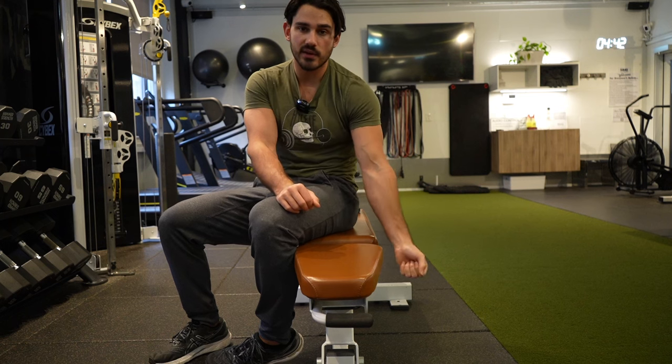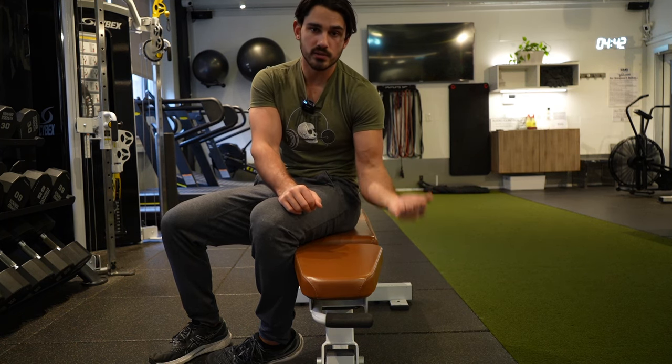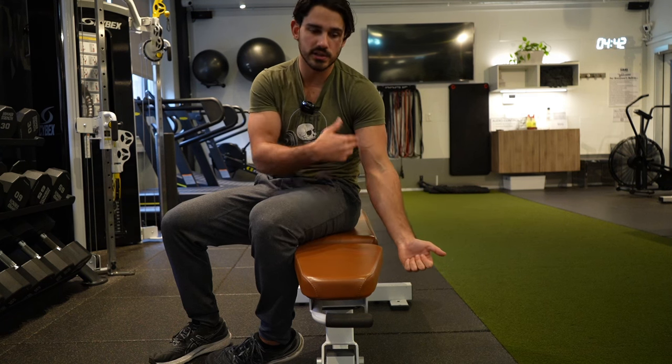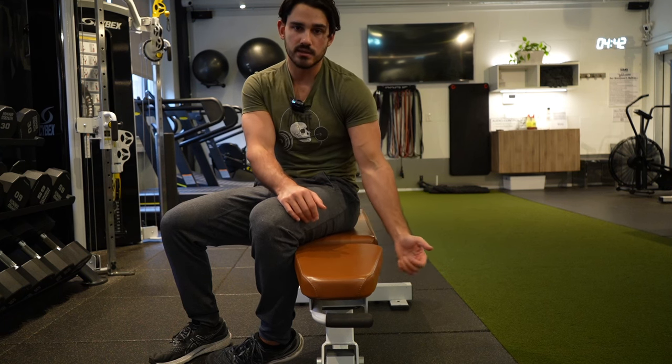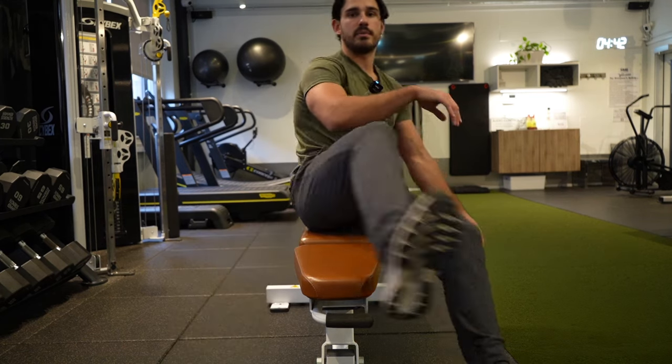What that means is: if I were to do a curl and my goal was instead to train triceps, you're literally loading the opposite direction that the muscles would actually have that thing move. It's like training the wrong muscle for the motion.